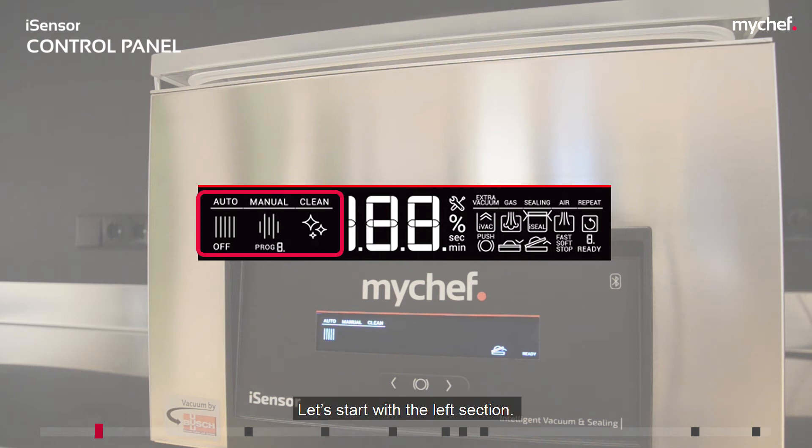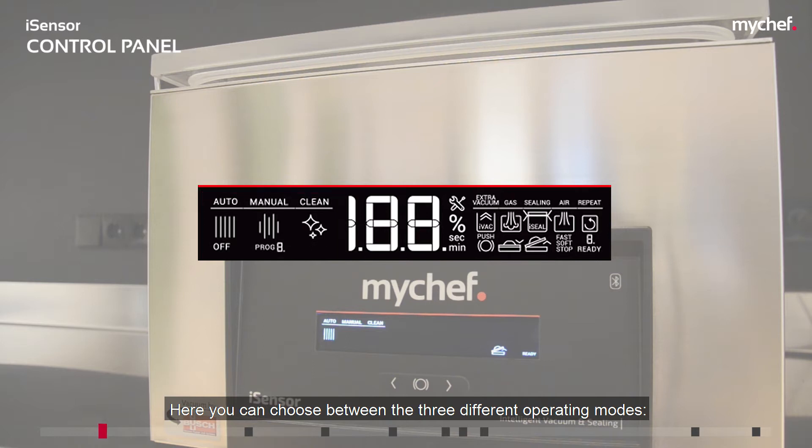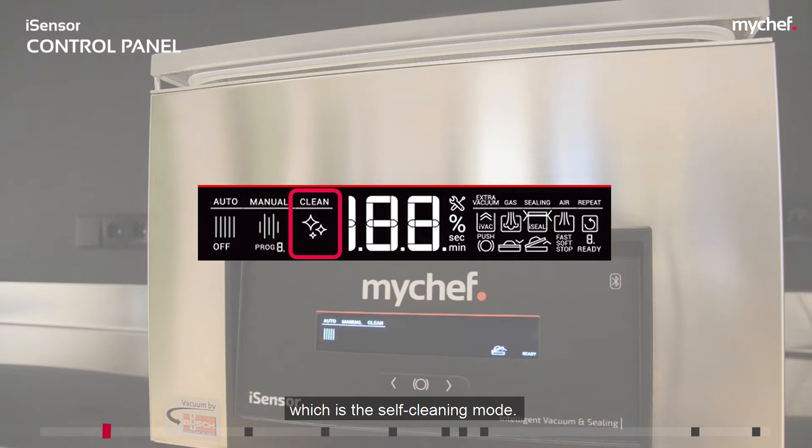Let's start with the left section. Here you can choose between three different operating modes: automatic mode, manual mode, and clean mode, which is the self-cleaning mode.